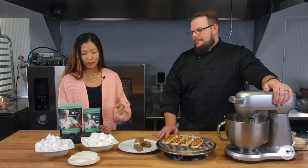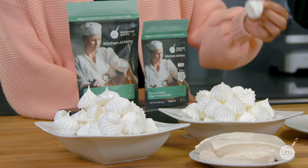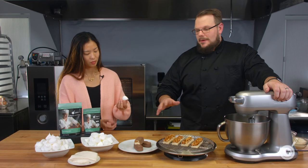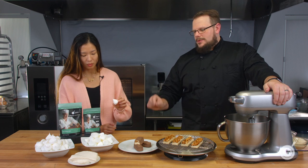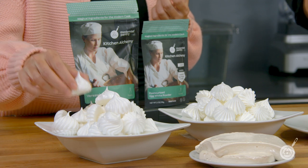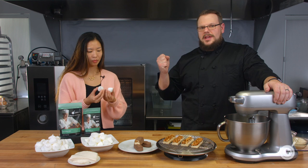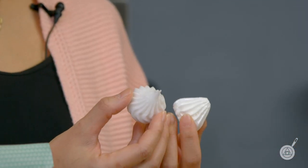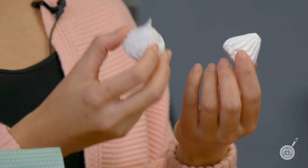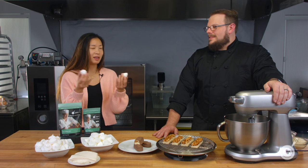Visually, both meringues look beautiful. The egg white powder meringues are on the left — slightly yellow with a bit more gloss. The Versa Whip meringues have a lighter, crispier texture. Scott prefers the Versa Whip ones because egg white powder meringues can get a little tacky, whereas the Versa Whip ones almost melt completely in your mouth.